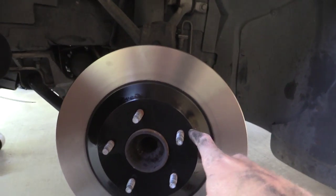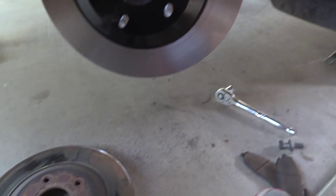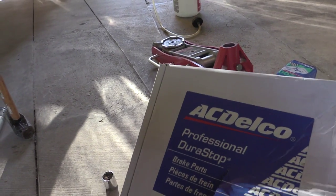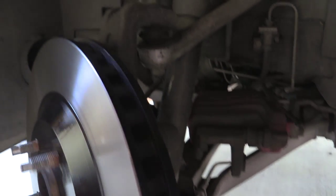Alright, so this is the new rotor. You can see there's some oil left on it, so we're going to spray brake cleaner on that before we put our new pads on. It came in this packaging over here. New rotors for the Z06 are only about $30, and these of course are directional, so make sure that they're going the right way.